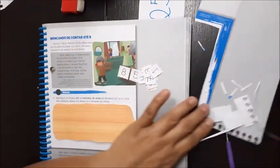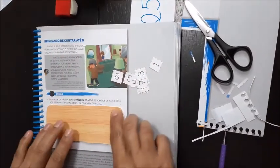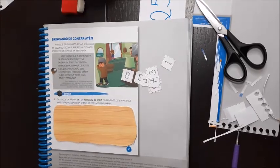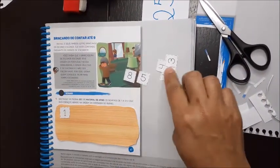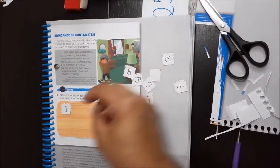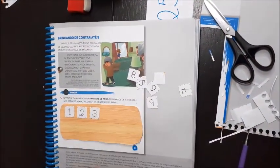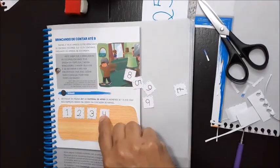E aí, já recortei o meu. Você já conseguiu recortar o seu? Agora, nós vamos colocar em ordem, na ordem da contagem do Rafael. Ele contou: um. Depois do um, vem o quê? O número dois. Isso mesmo. Dois. Depois — três. Depois — o quatro. Muito bem.